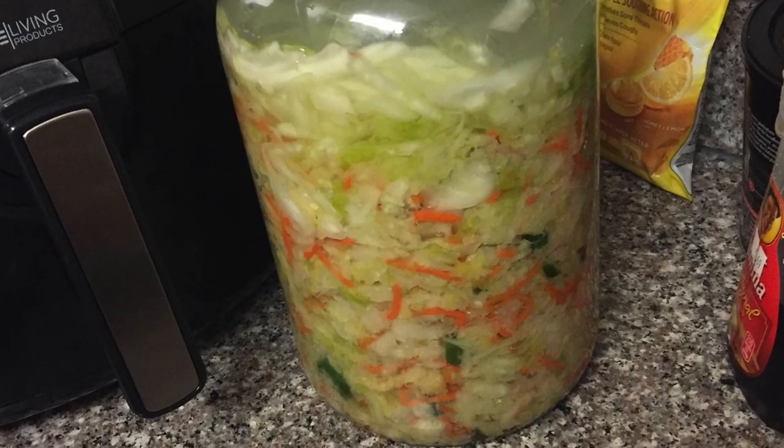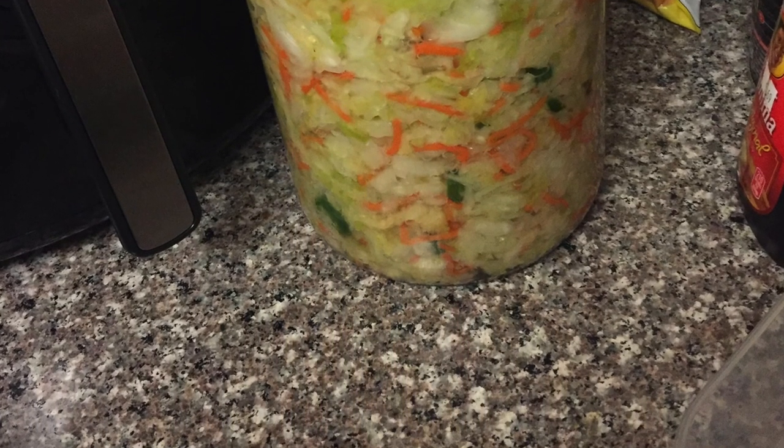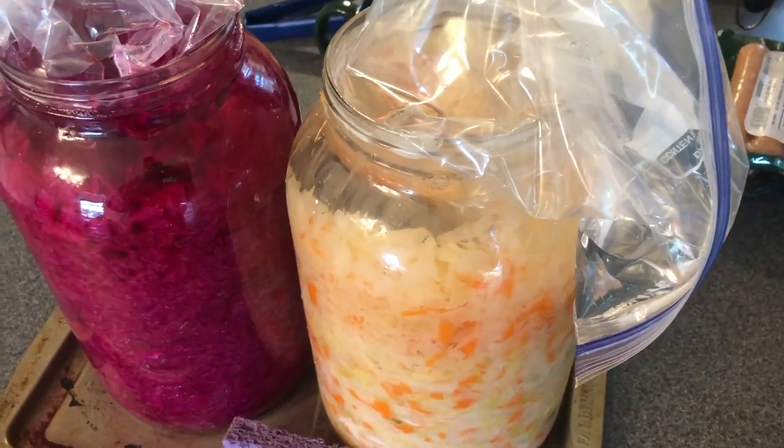Sauerkraut is near and dear to my heart, as many of you know. I have been making sauerkraut pretty consistently for about 9 months now. It has been something that I try to eat every single day. Sauerkraut is one of the keys to life and longevity, and I think I'll go into that in another video.